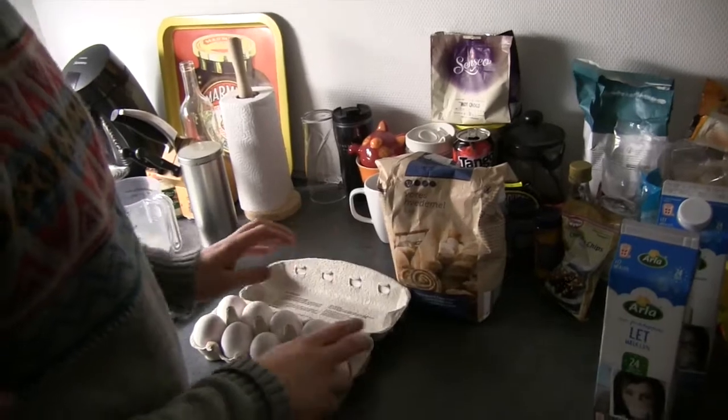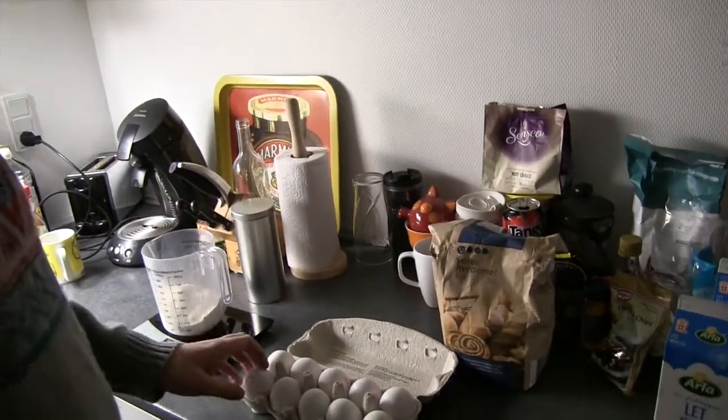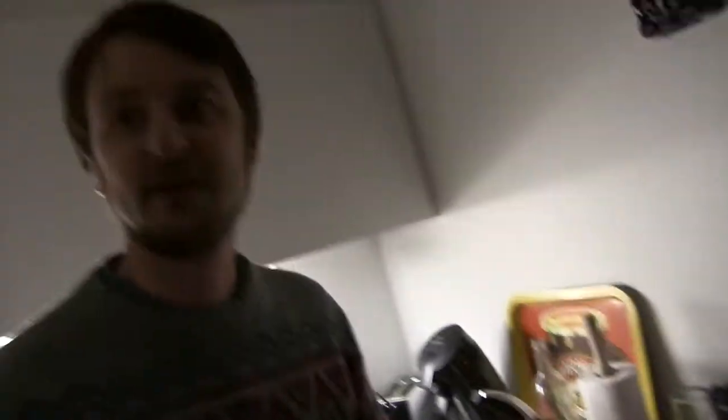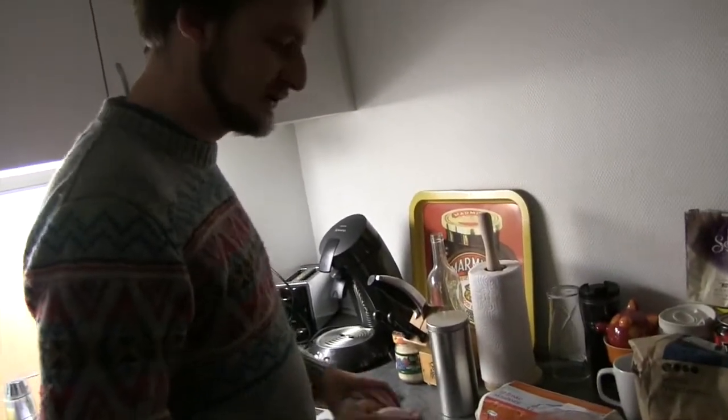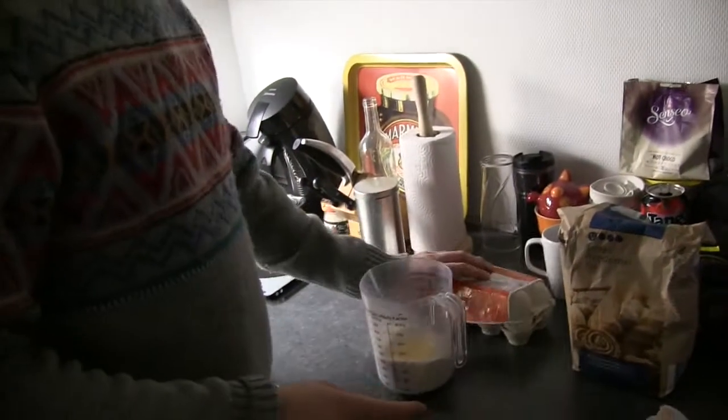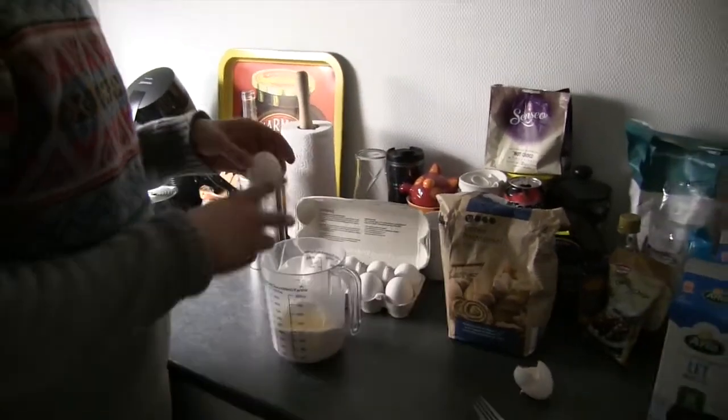It's a lot more professional this time around. Because you've made a video before about making an omelette, and this should be equally as successful. Four eggs. And that's how you crack an egg, by the way. That's how you crack an egg. Maybe do it two at a time. You can do it two at a time.